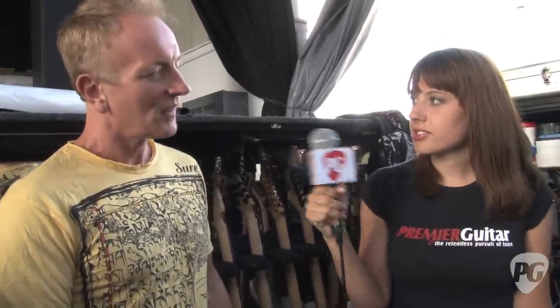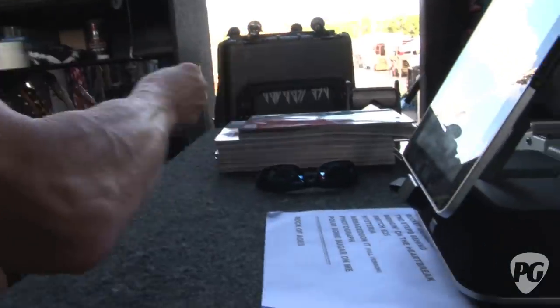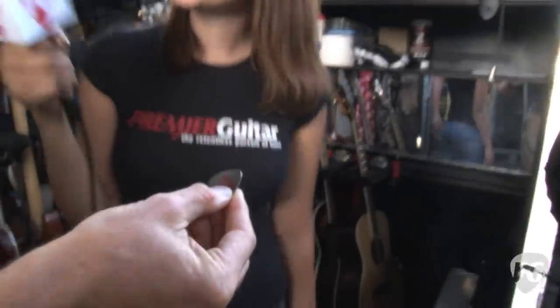And for the picks, what kind of picks are those? They're Dunlop. For acoustic I obviously use plastic ones, but there we go — it's got, taking care of it. Yeah, absolutely.